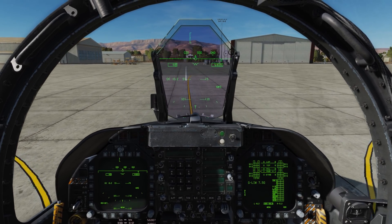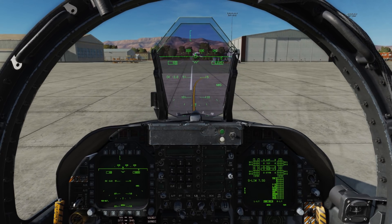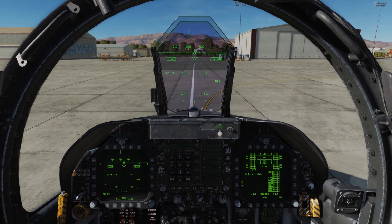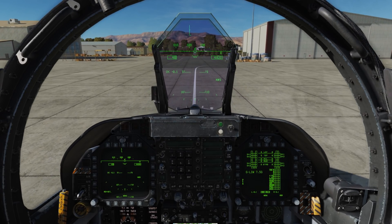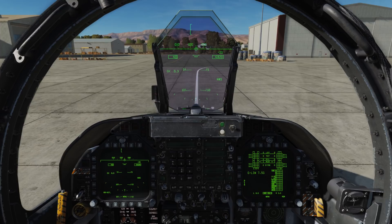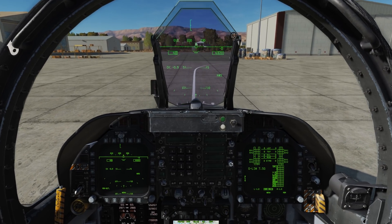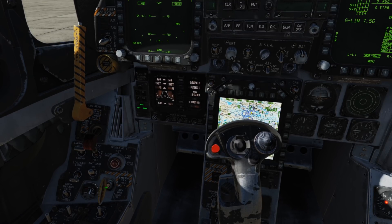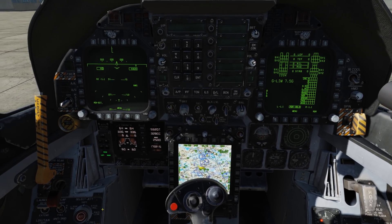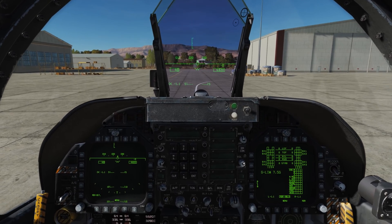And we'll park it up here. All right, so the toe brake's on. Let's go ahead and set the parking brake — we'll rotate the handle and pull it out. Make sure that nose wheel steering is now off, as it is.